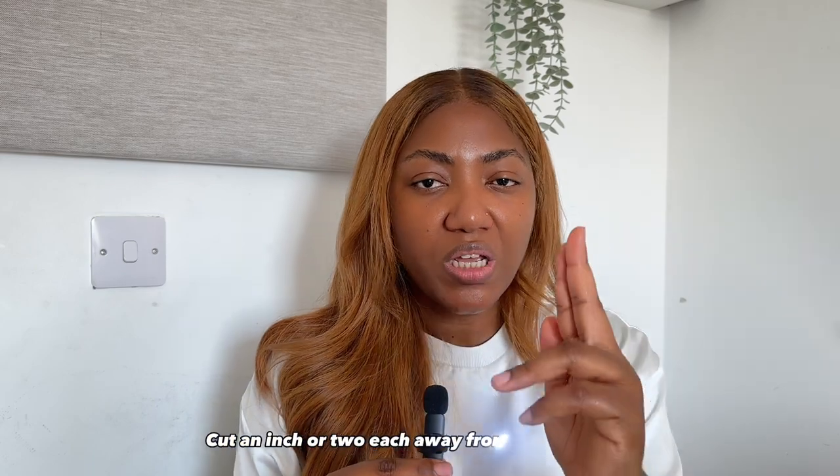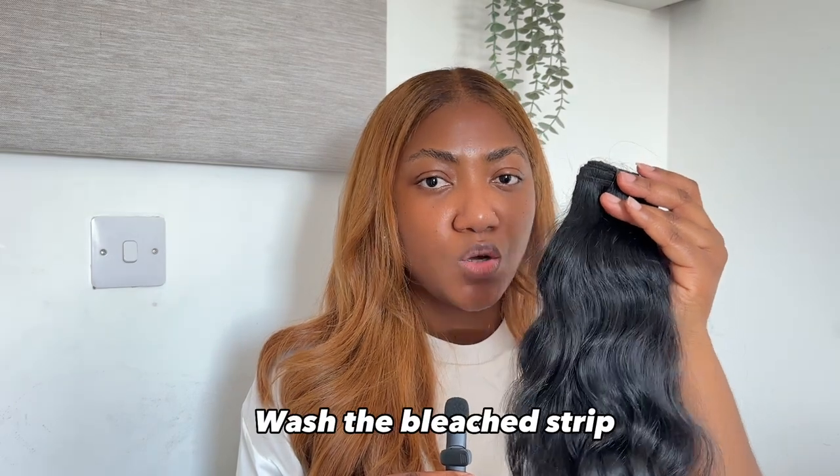Now let me take you through my full testing process. Once I get the pack and check all the initial tips, I take the bundles and cut a two-to-four inch strip, then cut that strip in two, giving me two separate pieces. The first step is to bleach one strip with a 40-volume developer. It reaches a level 6-13 in about 30 minutes. Once I hit that level, I know the hair is good. I then wash it and check that the curl pattern stays consistent.